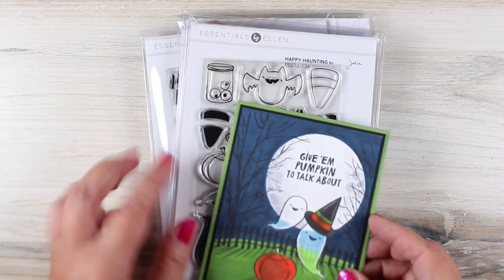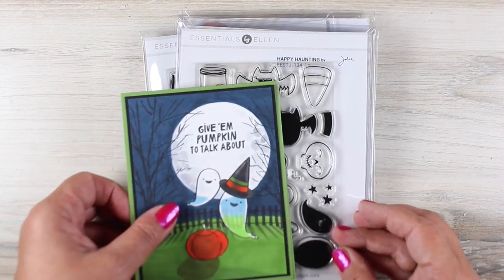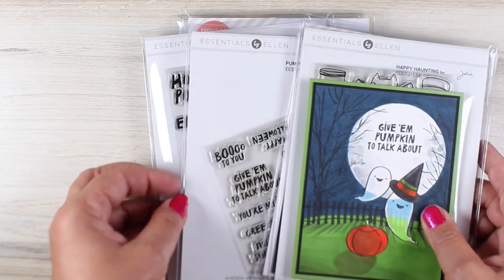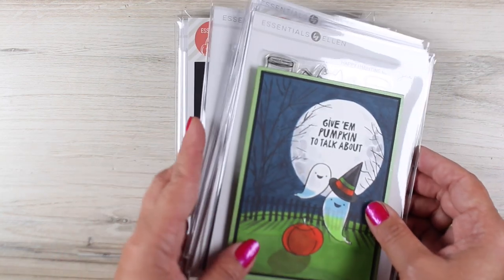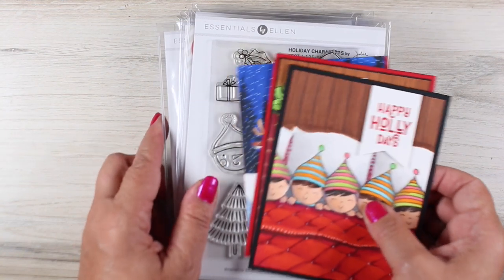For Halloween, there are going to be a couple of things — there's the spiders and then this cute little stamp set with ghosties and pumpkins and stuff in it. Of course, everything comes with dies. There are two sentiment sets: one is a little mini set if you like smaller sentiments, and then one that has larger sentiments. All of that is linked in the doobly-doo as well as over on the blog.